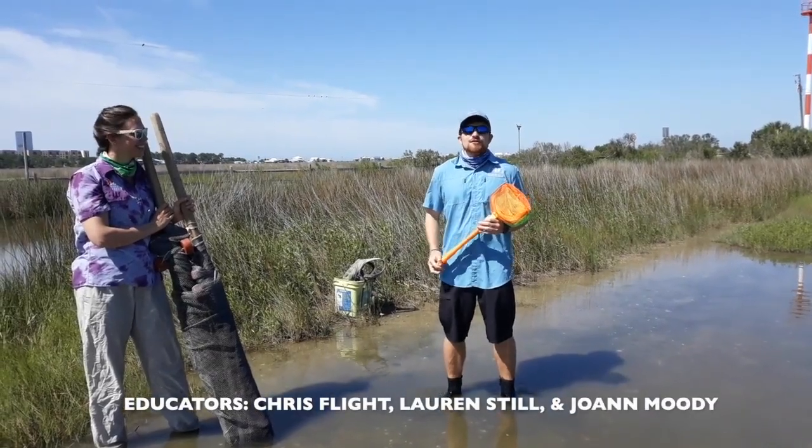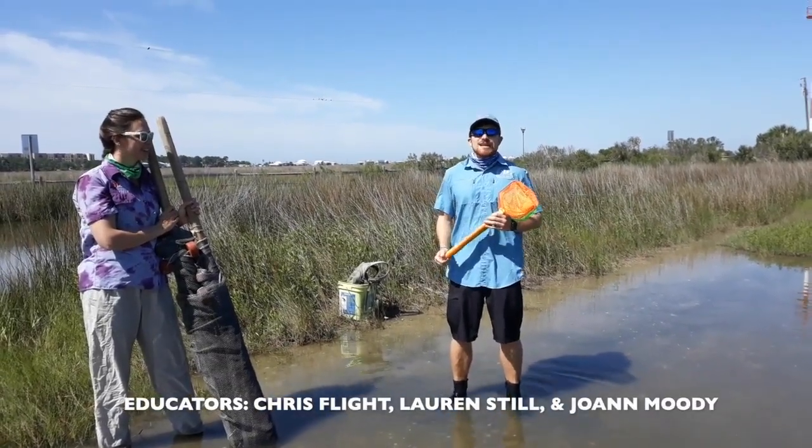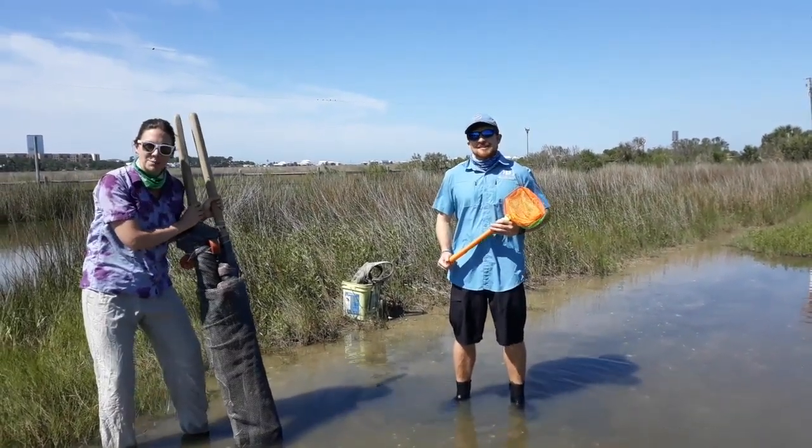Welcome back to the marsh, everyone, for another episode of Marsh Mania Mondays.